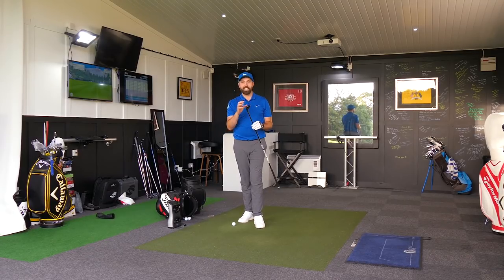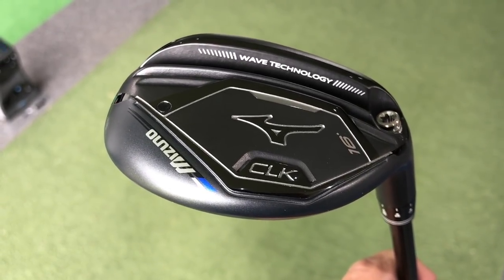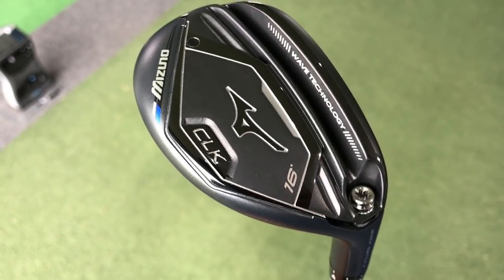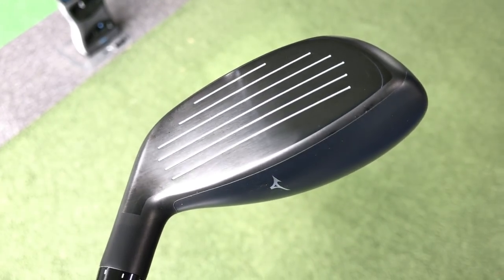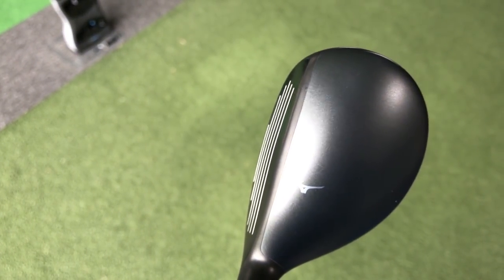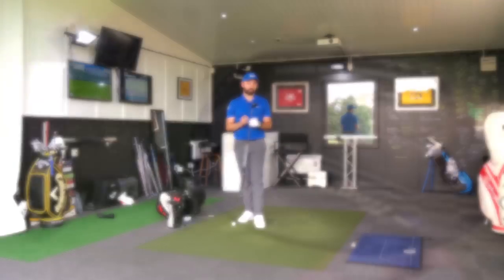This is a super sleek looking golf club to match the incredibly sleek looking head cover. Underneath we see this stealth looking hybrid, and I'm going to go as far as saying possibly one of the best looking hybrids I have ever seen. It just oozes class. It's a black head, black top, black face, black bottom, black neck. I've got it even in the black grip and black shaft. It's just stunning.